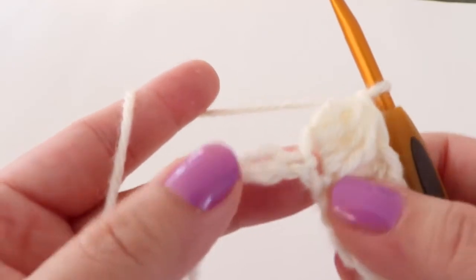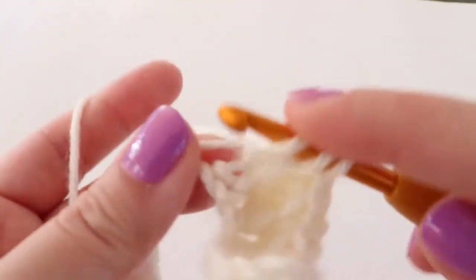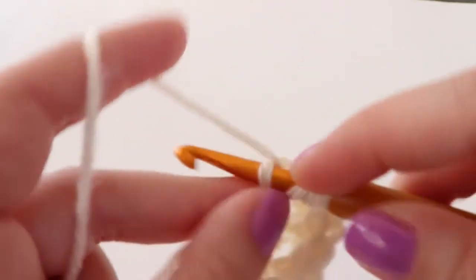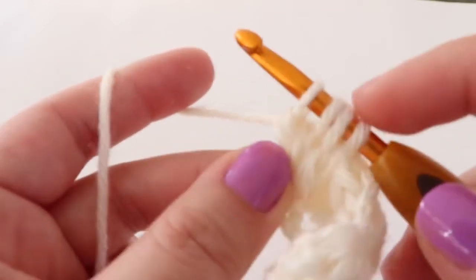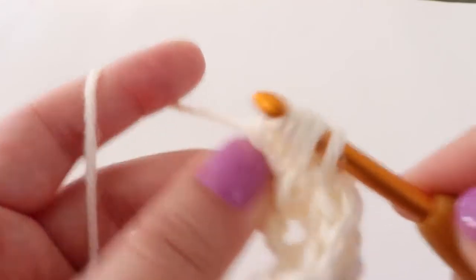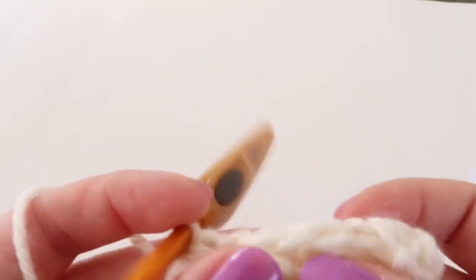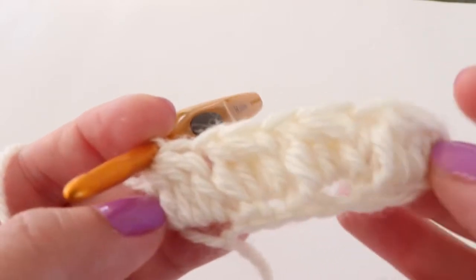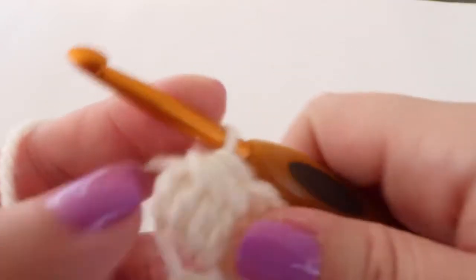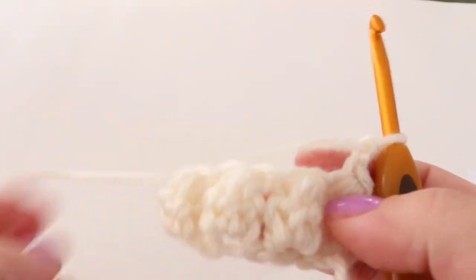Skip one and do a bobble in that last stitch. We should have four bobbles in that row. For the last one, instead of chain one we are going to chain two so we can turn our work and move on to the second row.